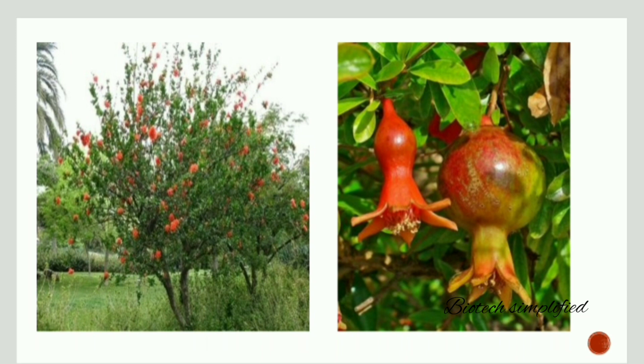The pomegranate is a small deciduous tree, meaning it sheds its leaves during certain periods of time and later these leaves regrow. It is only 10 meters in height.